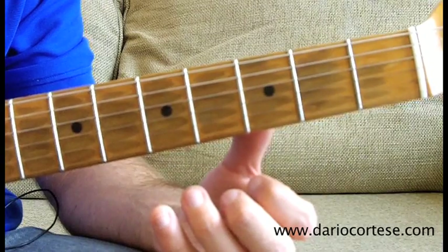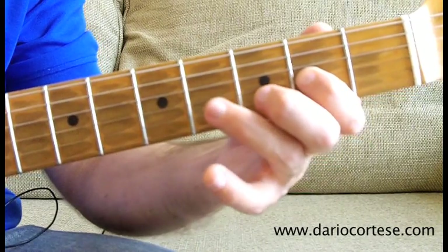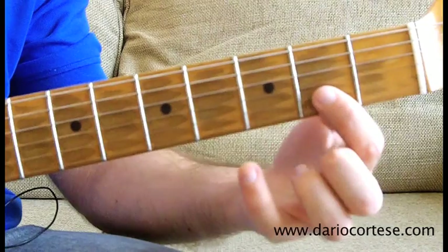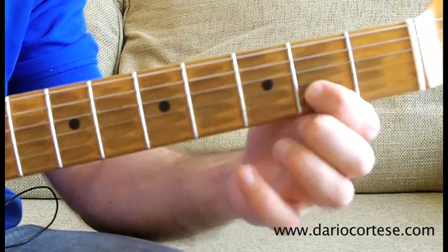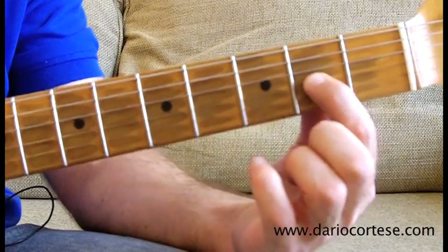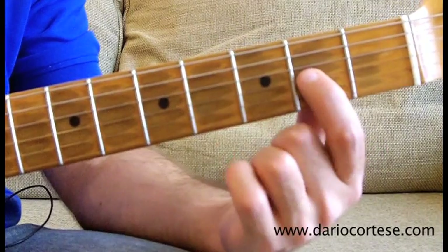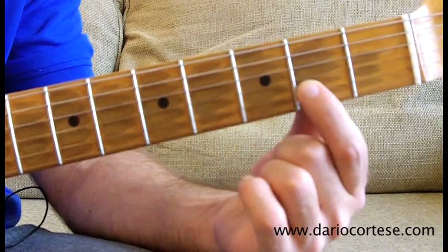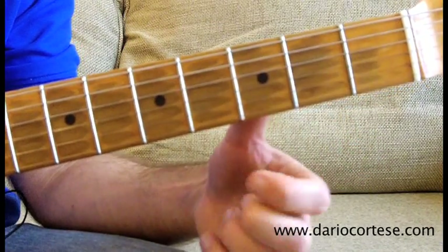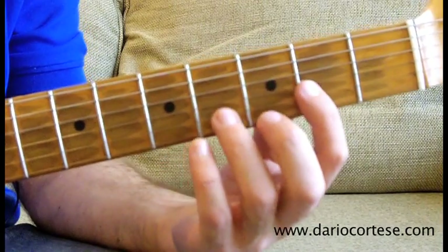The solo starts on the D string 2nd and 4th fret, then G string 2nd fret, 4th fret and bend it up a whole tone. Then B string on the 2nd, G string on the 4th, bend it up, release it, pull it off to the 2nd, then D string on the 4th, G string on the 2nd, pull it off to the open, then D string on the 4th, open G, D string on the 4th, pull it off to the 2nd and to the open string.